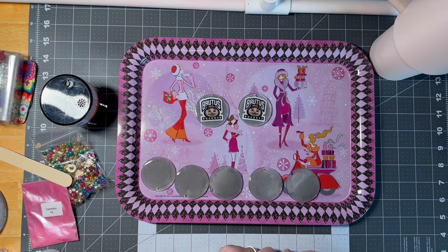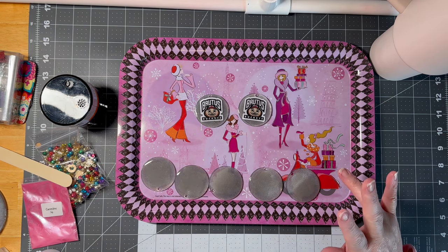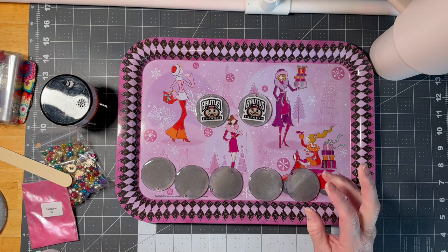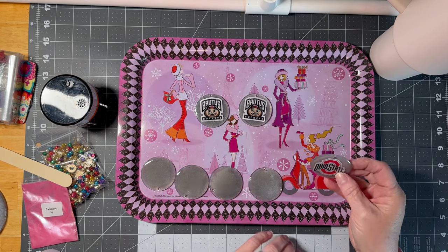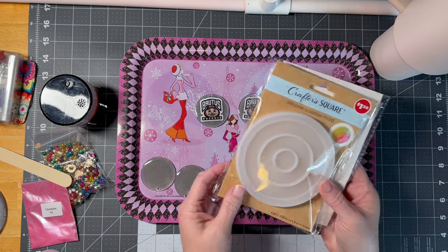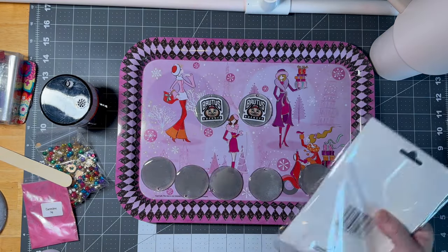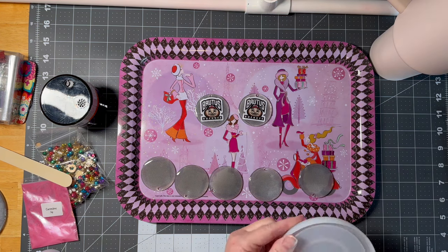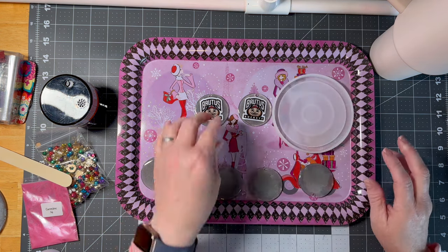Hi guys, welcome to my crazy life! I'm Lori and we are making some resin items from Dollar Tree resin kits — any resin will work. These are going to be ornaments that I've made, but I'm going to show you how I do it. I also found some coasters at the Dollar Tree today, and I had a coaster mold that I've lost somewhere, so we're gonna make one — maybe two, question mark.